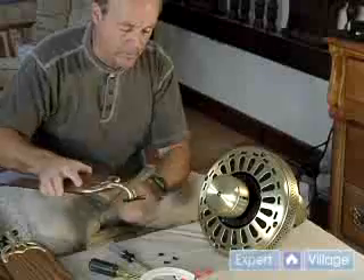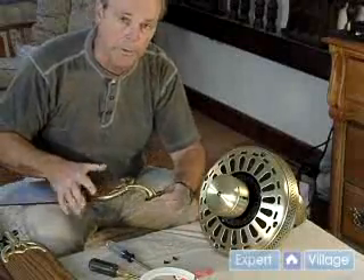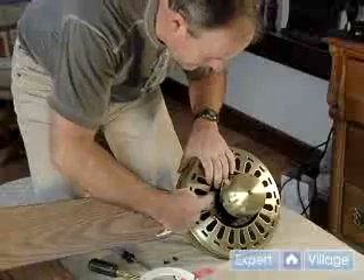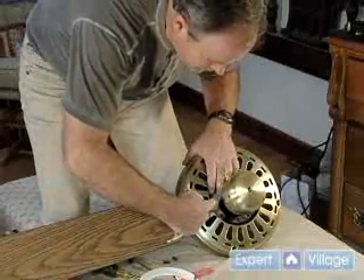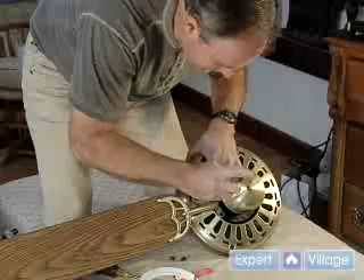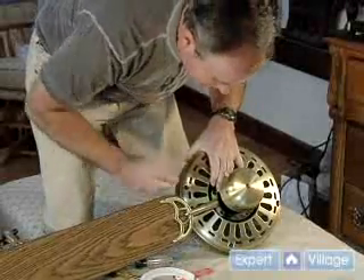We're going to put the blades on. We've got the screws. What you want to do is insert one screw. We'll be doing this up on the ceiling — I'm just showing you how it goes together now. We'll put one screw in first and align it in the hole and tighten it up, just slightly.